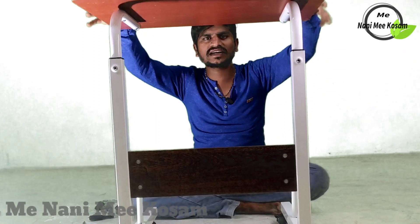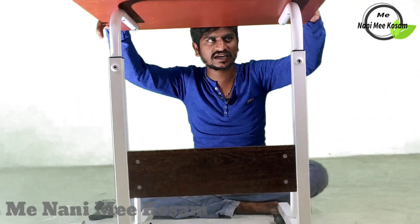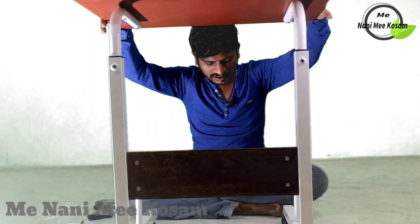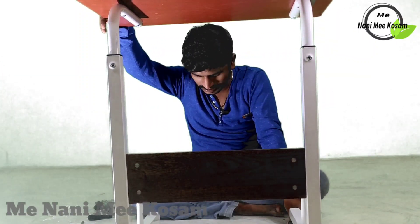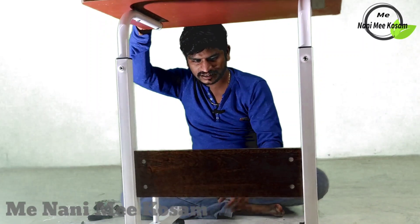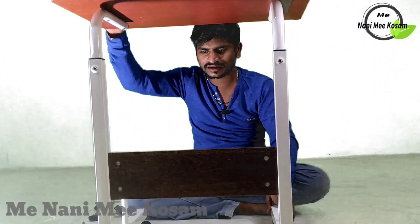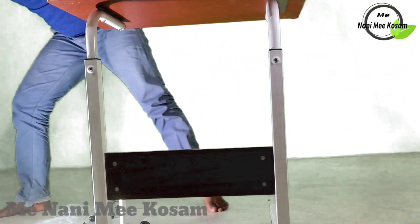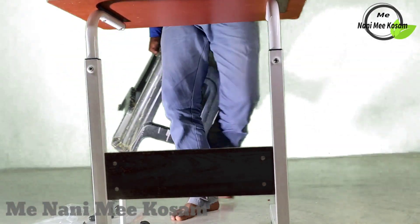Yeah friends, the table is ready to serve with the installation. So let me check — yeah friends, it is put together.